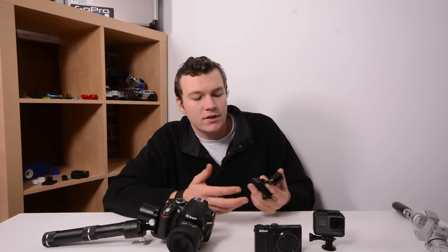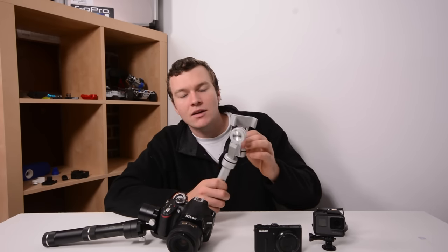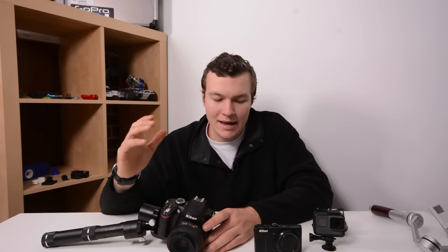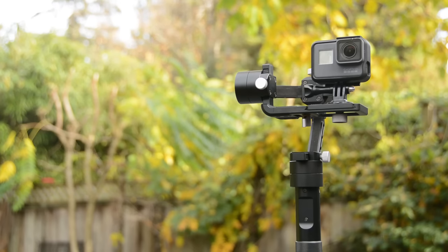The Crane M couldn't have come at a better time. We've seen GoPro release the Hero 5, which has a different form factor than the Hero 4, meaning that gimbals like the Rider M are useless for the Hero 5 because it doesn't fit the mounting system. There are other companies releasing cell phone gimbals, but they only work with cell phones — whereas the Crane M and its tripod mount gives you the flexibility to put kind of anything you want on here.